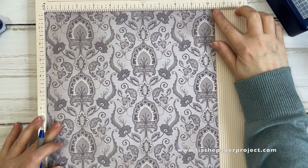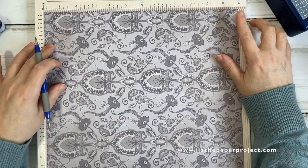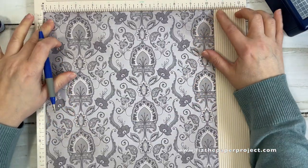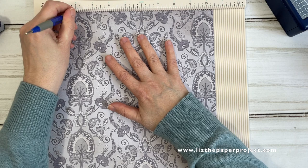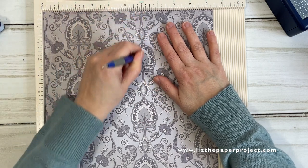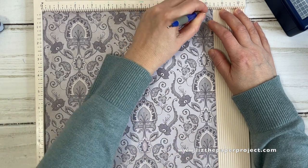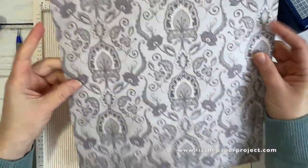I've cut my paper to 10 and a half by 12 inches. Keep in mind where your paper is facing — where you want your images to be if it's directional paper. I scored the 12-inch side at the 6-inch mark, and now I'm going to do my scores on the 10 and a half inch side. We start at the 2-inch mark, then score at 6 inches, and then one last tiny score at 10 inches. Remember, if you've got directional paper, just follow the steps and make sure it's facing the direction you want.